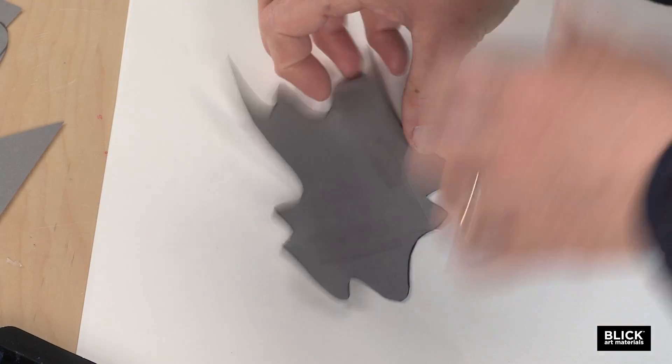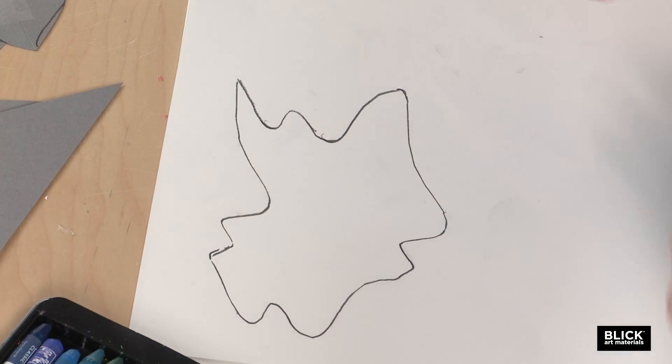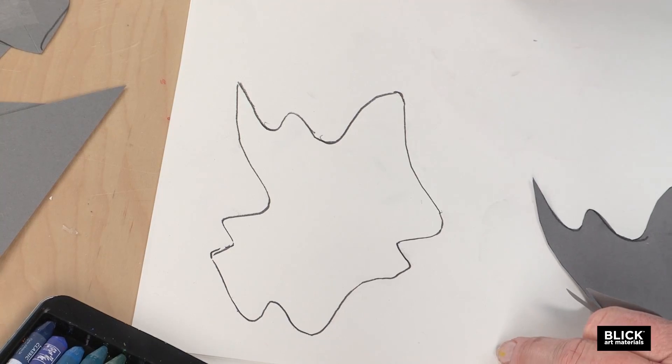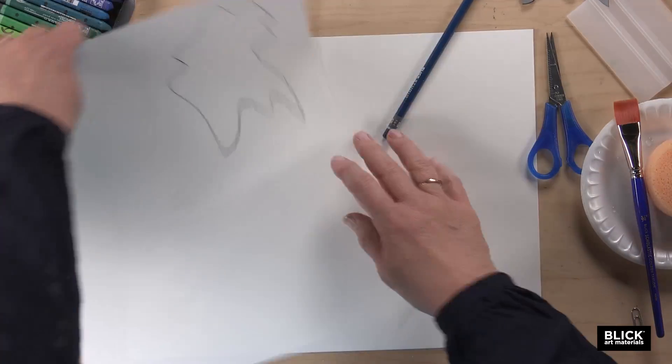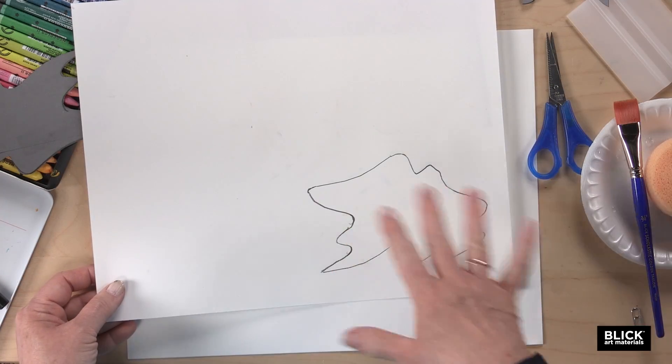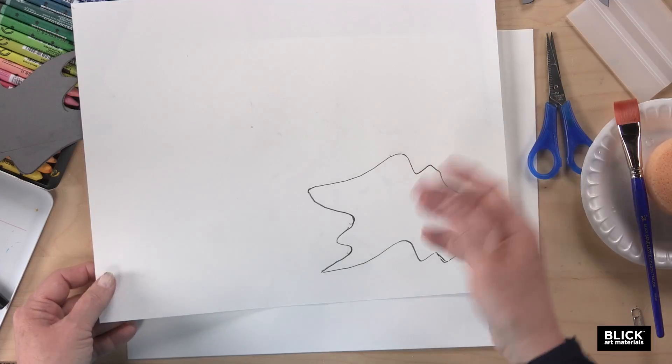Now trace the shape onto a piece of paper. So now that I have my shape — what is it? If you turn it around and look at it from some different angles, you might be able to see something within the shape. If you don't, start over and make another tile.